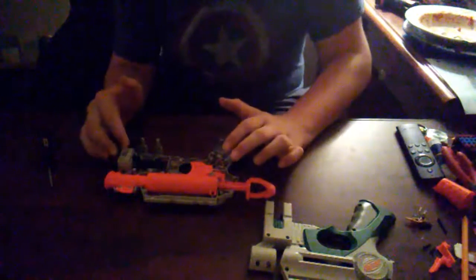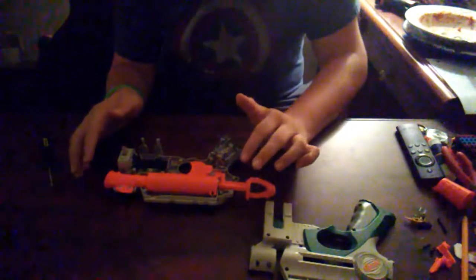Hopefully this is getting some better FPS, regardless of what we did to the LED — which was nothing. So let's get it screwed back together.